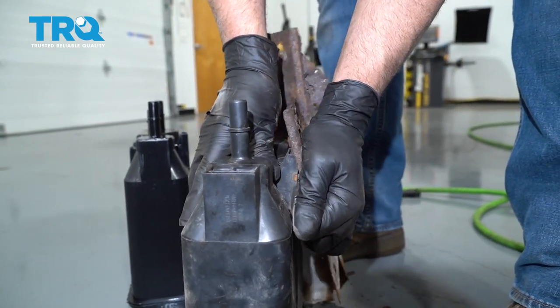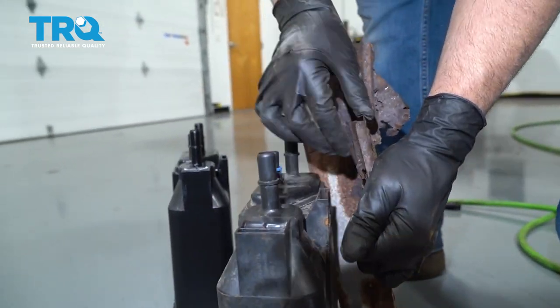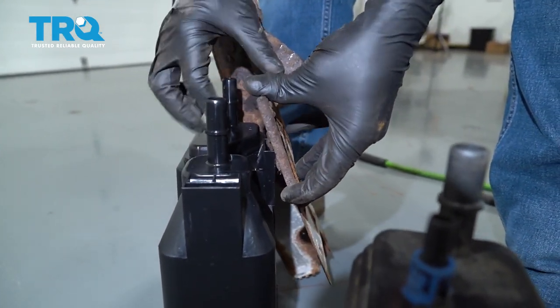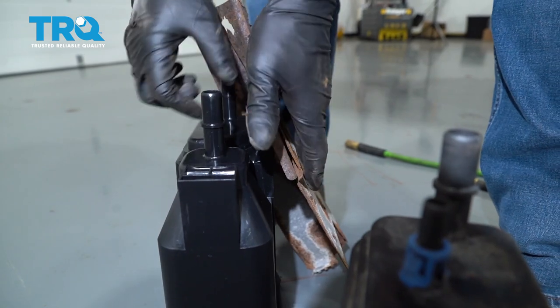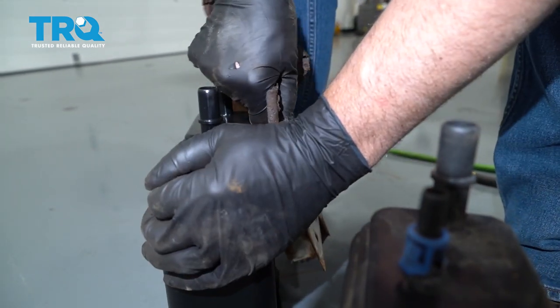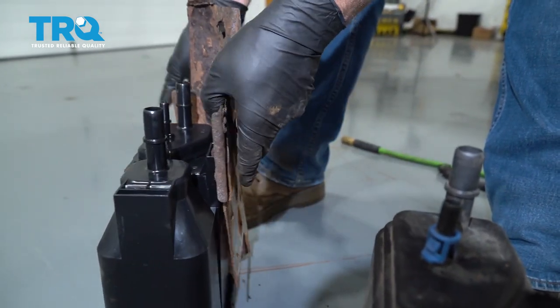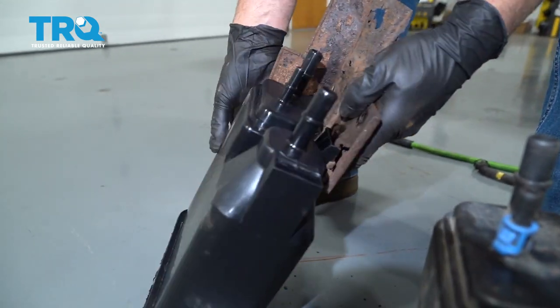I'll just transfer this over to the new one, just slide it out like that. Just kind of angle it in a little bit. I know this piece is pretty rusted, but it's still gonna protect it from the exhaust heat.